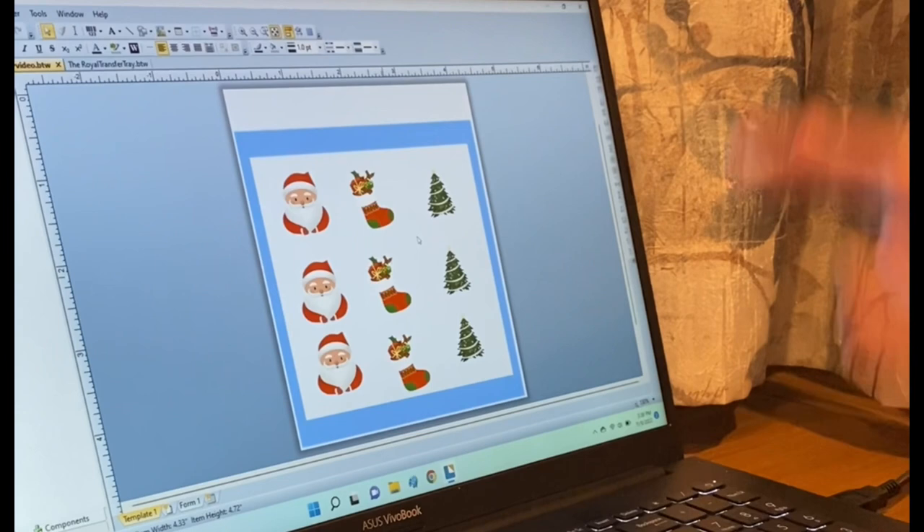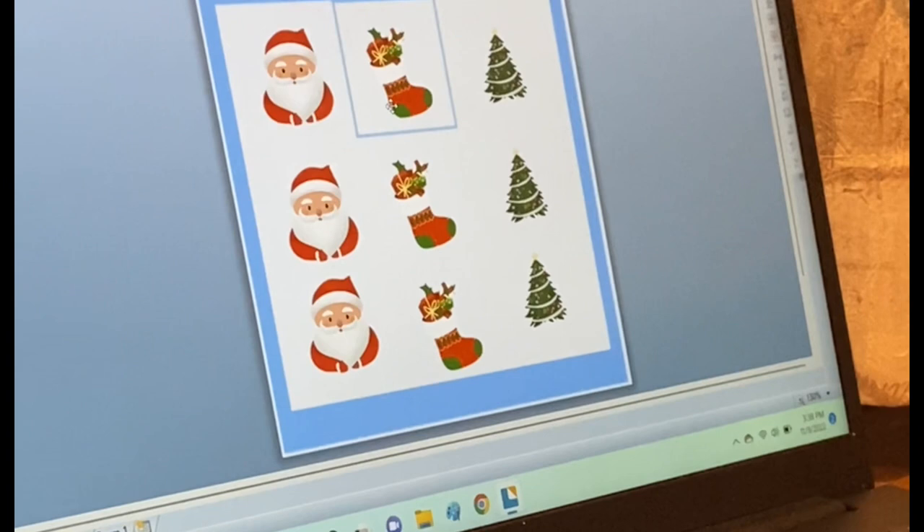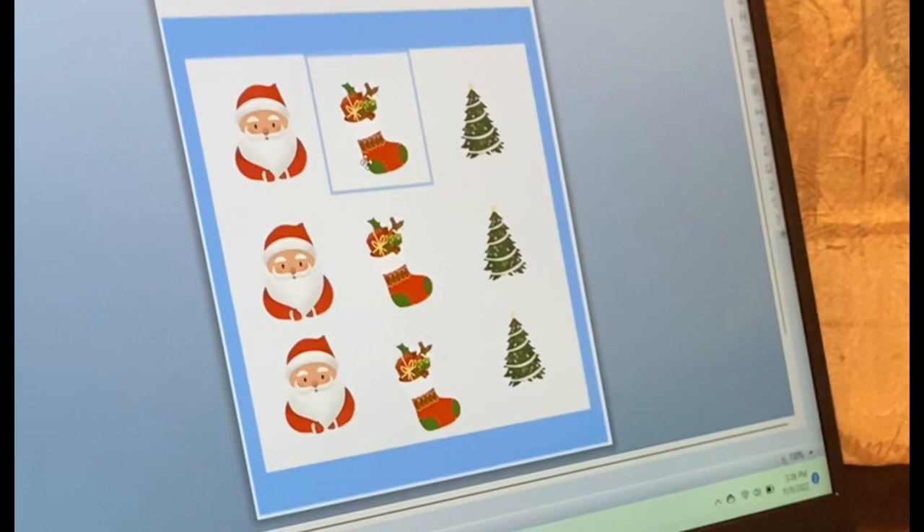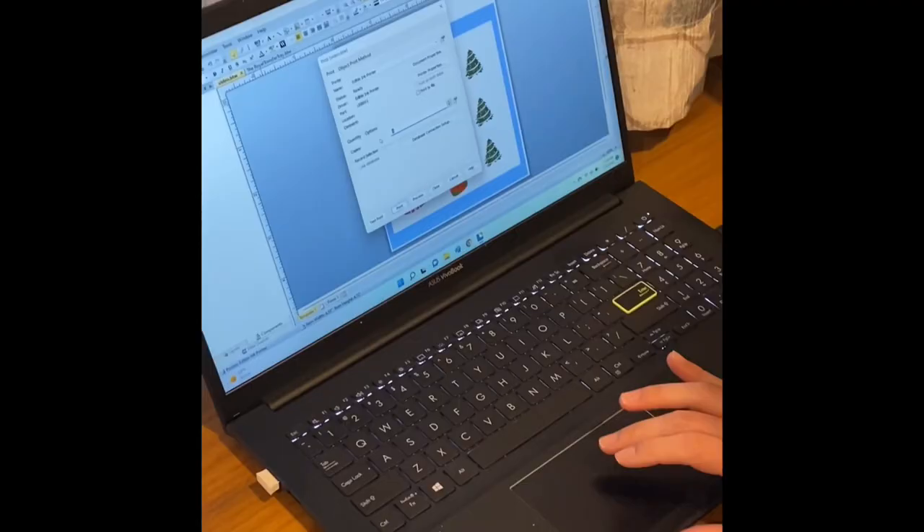I chose a couple of different Christmas designs. The really cool thing about this is that you're not limited to one design. If you're doing a cookie class for the holidays — I know a lot of people do those at this time — you can get multiple little transfers made at once. So I'm going to print.